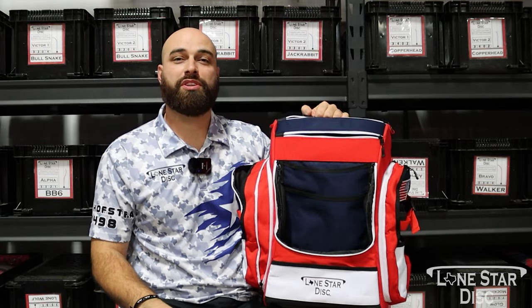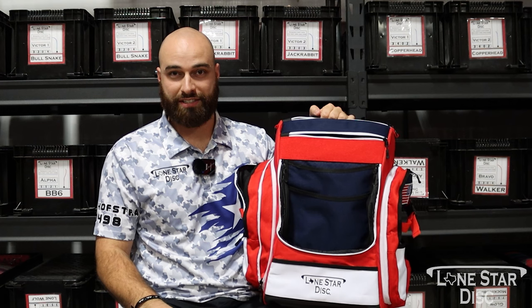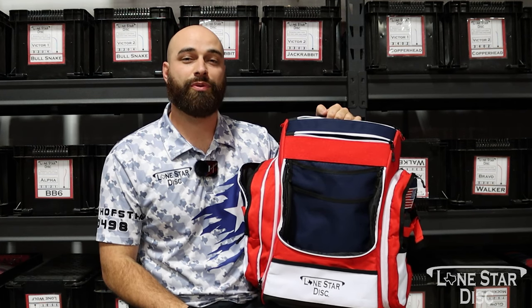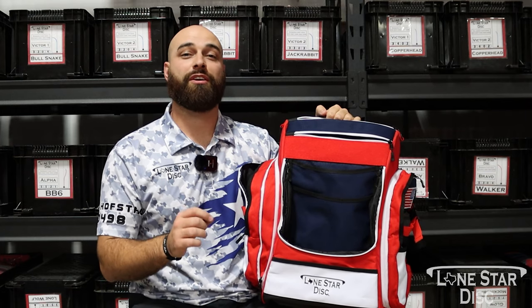So hope you guys enjoyed this brief overview of the Lone Star Disc Texas Flag Disc Golf Bag. As always, we love seeing you guys out there throwing that Lone Star plastic. Follow us on our Facebook, Instagram, and YouTube, and we'll see you out there.